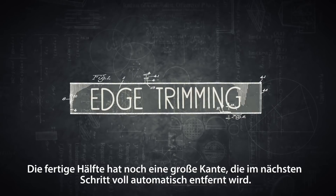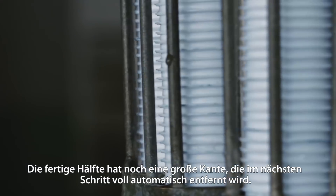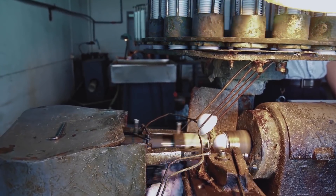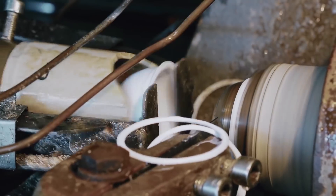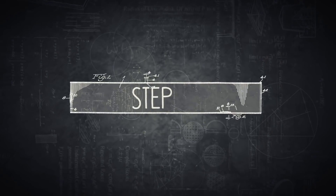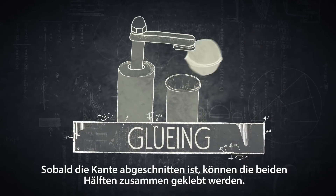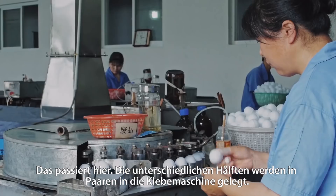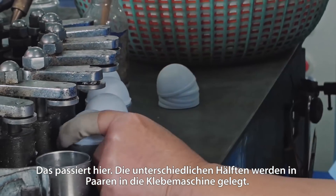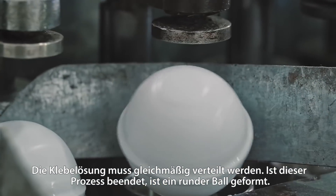The final halves still have a big edge, which needs to be trimmed in the next fully automatic step. Once the edge is cut, the ball halves are ready to be glued together. The individual ball halves are put in pairs into the copper moulds of the gluing machine. The solvent has to be well spread, and once finished, a whole ball shapes up.